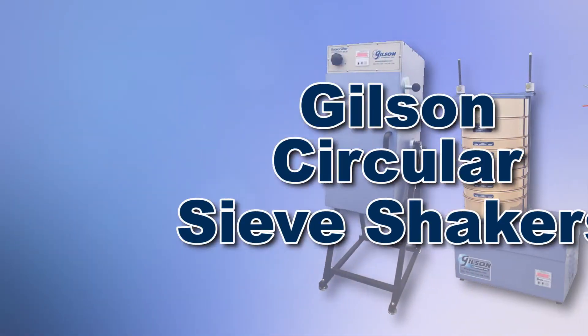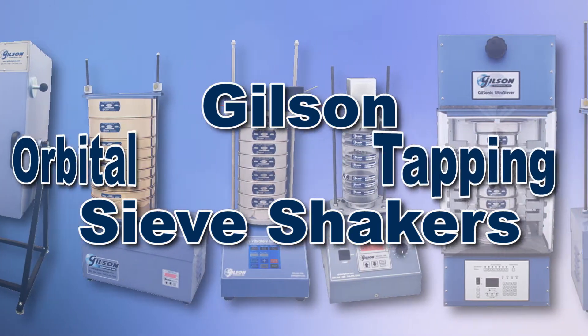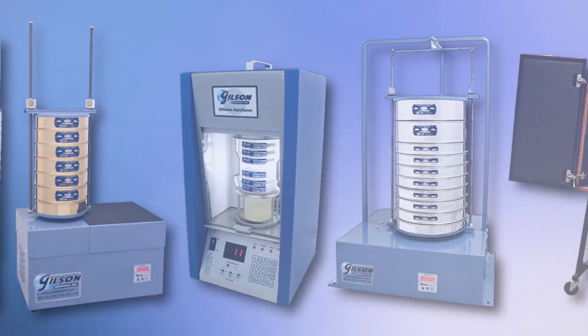With Gilson's complete family of sieve shakers offering a wide range of performance, features, and capacities, Gilson has the right equipment to fit your needs for fast, accurate, and reliable sieve analysis.